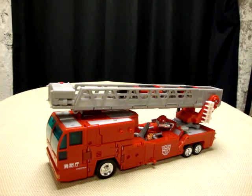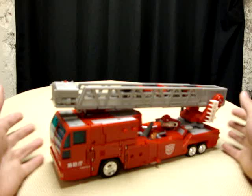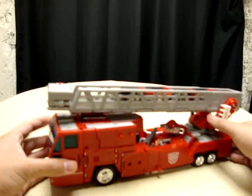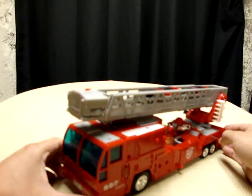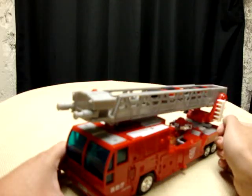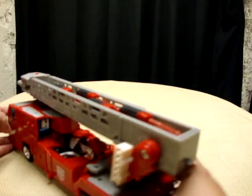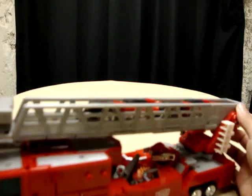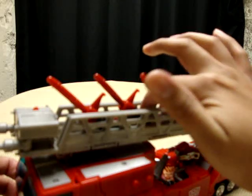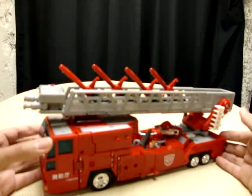And here we are — there he is, looking quite awesome. Now as you can see, he is a firetruck in this incarnation. He does have some features in this mode. You push this little red button right here and he has these little dual cannons that pop out. Turn him around, push this little button back here — he has quadruple missile launchers, and they each have their own little firing mechanism. So all in all, very cool.